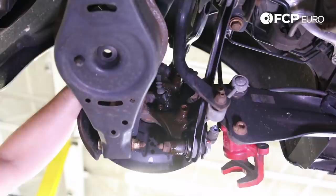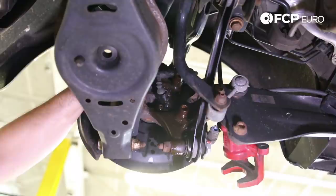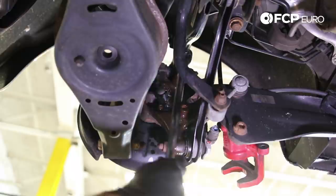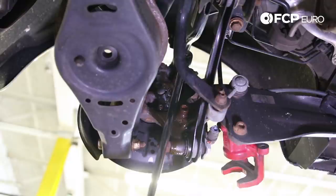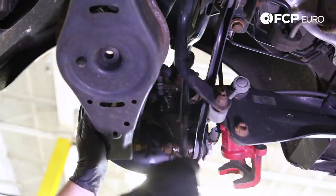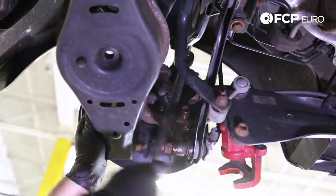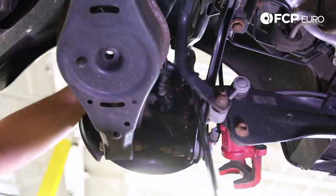Now we can begin removing the caliper bracket. At the rear of the spindle, there are two caliper bolts — very long threaded bolts that thread through the spindle and through the caliper bracket. These require a size 14 triple square socket to remove and quite a bit of elbow grease. I recommend that you insert the socket as deep into the stud as possible to make sure you have good positive engagement, and then start working it out. These are super tight typically, just because they are threaded through the spindle and through the caliper bracket. Just take your time.